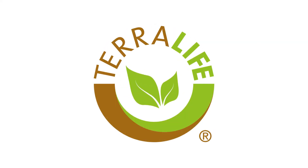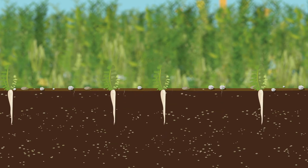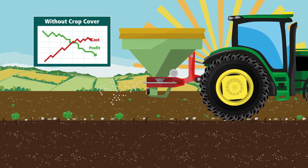DSV's TerraLife cover crop mixes combat this by creating strong root structures that help alleviate soil compaction and reduce your need to cultivate. Without a cover crop, leaching can wash away nitrogen and sulfur, resulting in a costly process of reapplying them when it comes to drilling your crop.